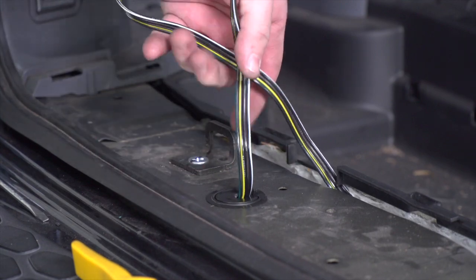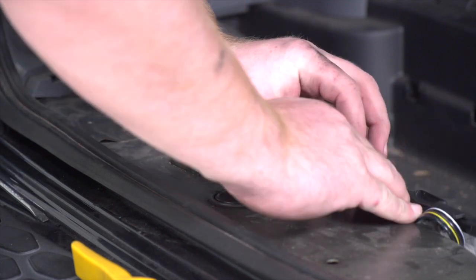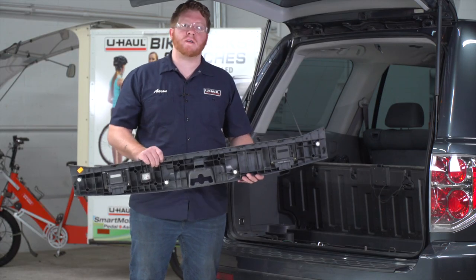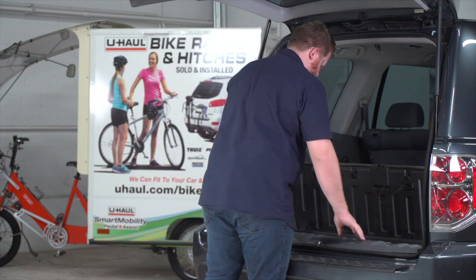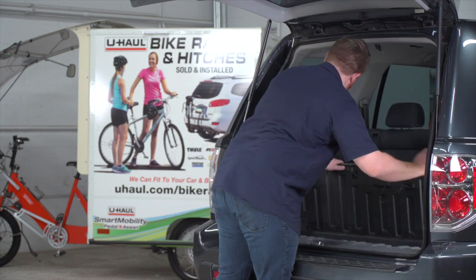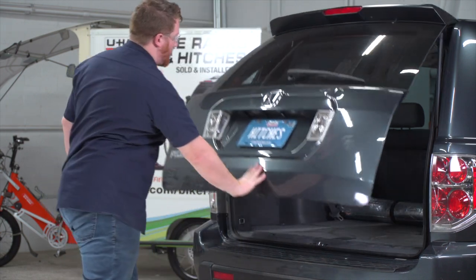We're going to take the extra slack and tuck it in between our storage tray. Now that we're done in the cargo area, let's put it all back together. Underneath the vehicle, we'll reinstall that grommet the same way — cutting a slit in it just like we did up top.